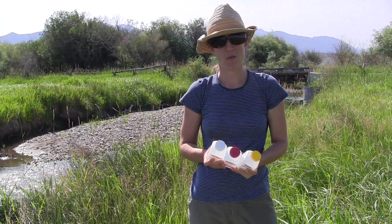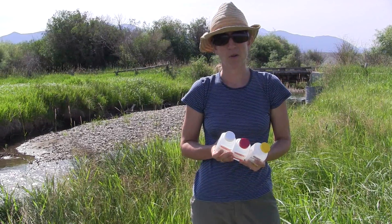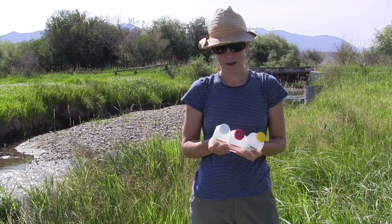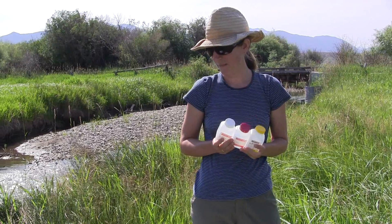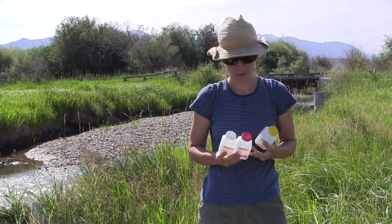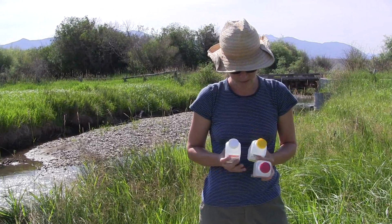In this video we are going to go through the process of filling lab sample bottles for the Madison stream team. Depending on the site you're visiting, you'll have either two or three different types of bottles to fill.